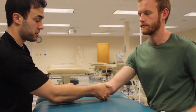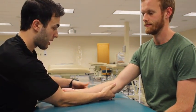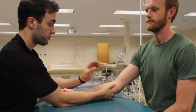With one hand, you're going to stabilize the ulna. The other hand you are going to mobilize the radius. With your left hand, palpate for the radius.